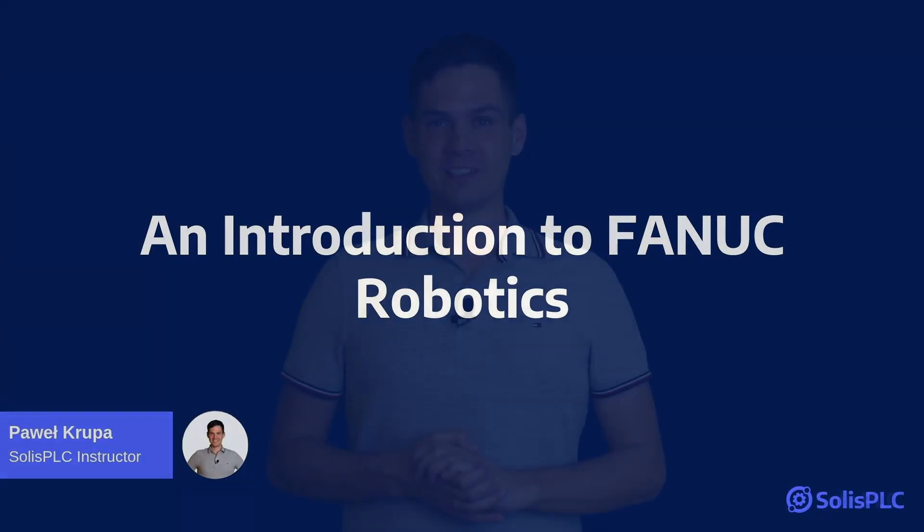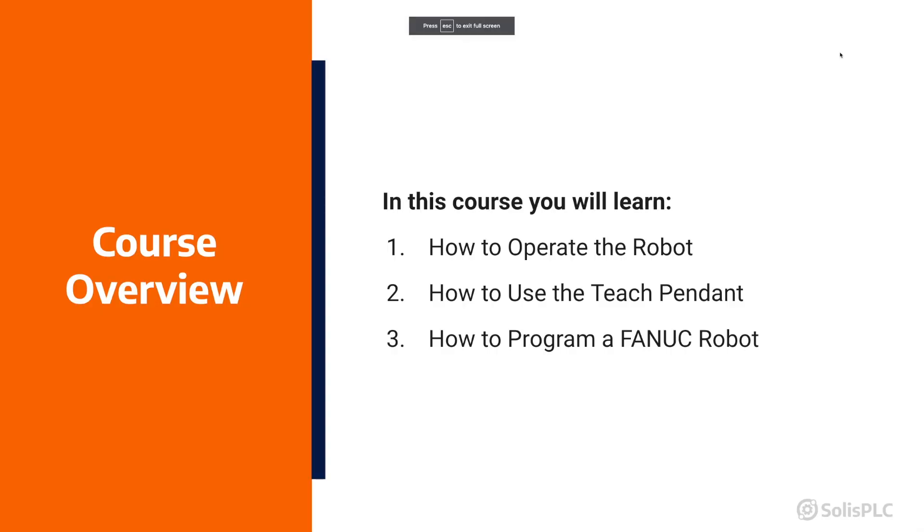Hello and welcome to the introduction to Fanuc Industrial Robotics Programming. My name is Paweł and I'm going to be your instructor throughout the course. I worked in the field for over 10 years and now I would like to share all of my experience throughout this course.